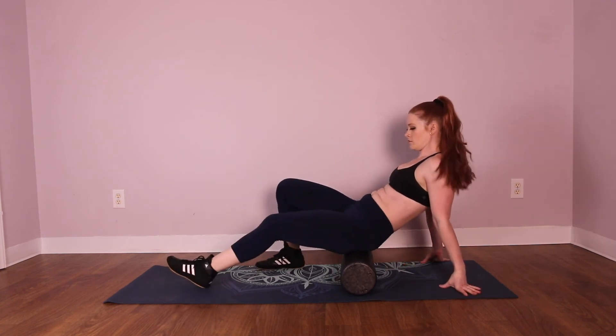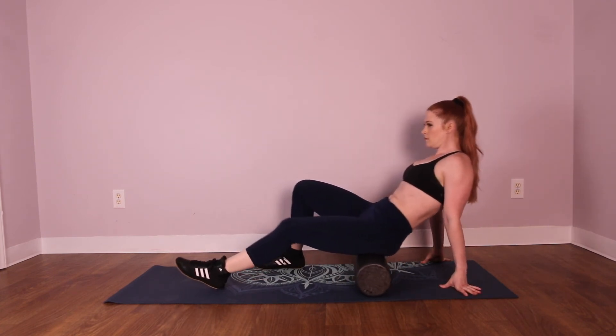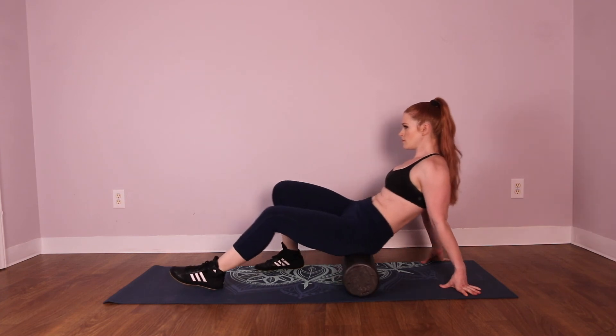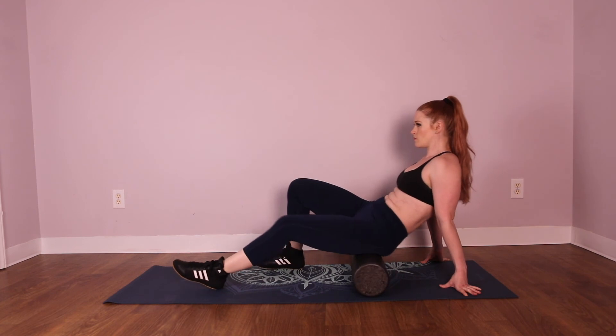Keep in mind that the more you are on your side, you will be working more into your gluteus medius and gluteus minimus muscles. To focus more on your gluteus maximus, rotate your body so that you are facing more upwards towards the ceiling and roll the foam roller right alongside the backside of your butt.